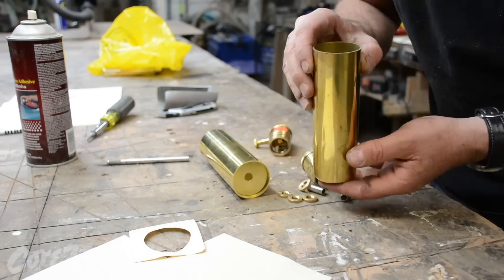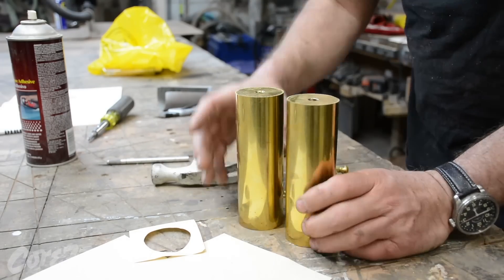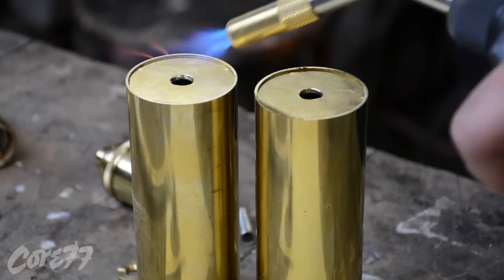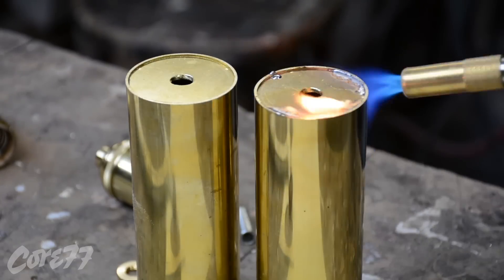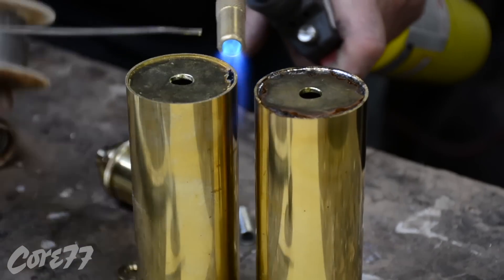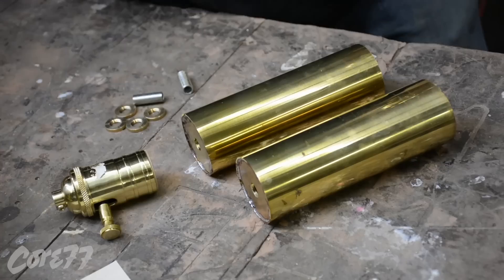Now here I'm just soldering them in. I'm using regular electric solder, which solders very easily because it's a low temperature — anywhere around 300 to 400 degrees — as opposed to silver solder, which would need to be much hotter, somewhere in the 1200 to 1300 degree range.